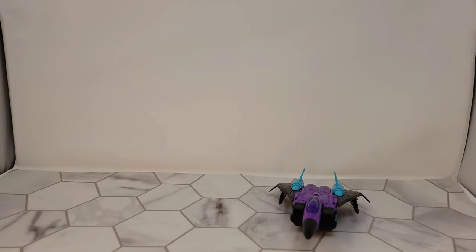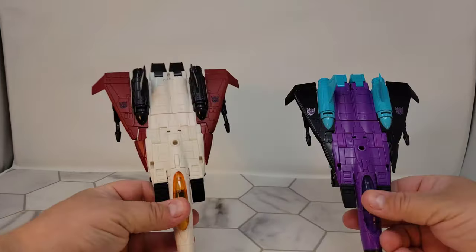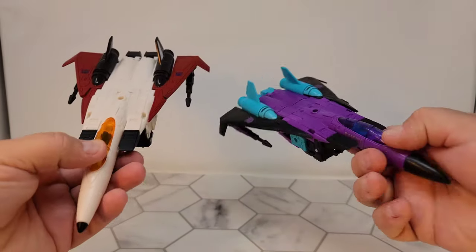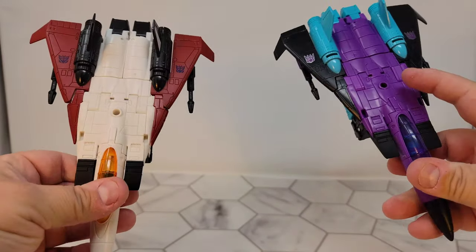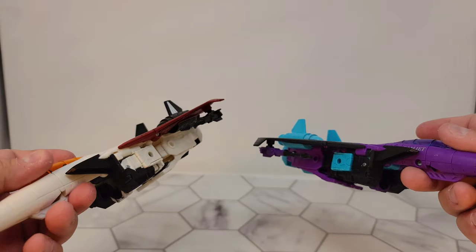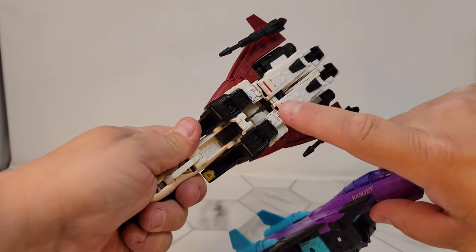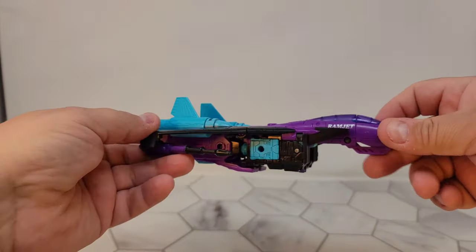Let's see if I can do a comparison of the white and red Ramjet. You've got the purple cockpit instead of the yellow, main body being purple instead of white, teal instead of black, black instead of red. So good. And you don't have the problem I pointed out earlier — I just don't like the way that looks. So there you go.